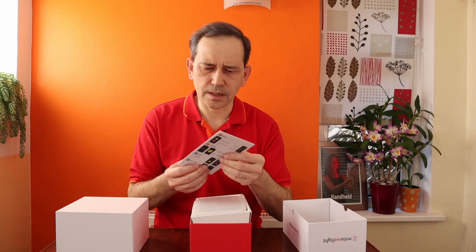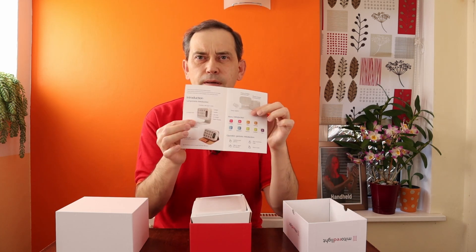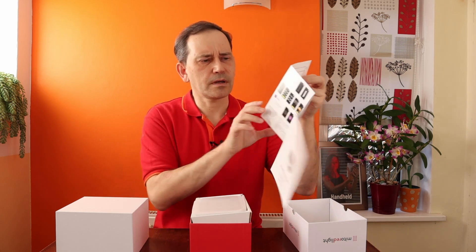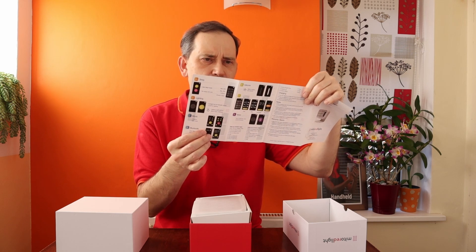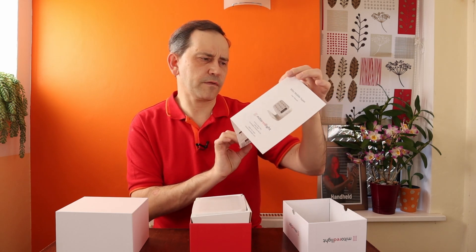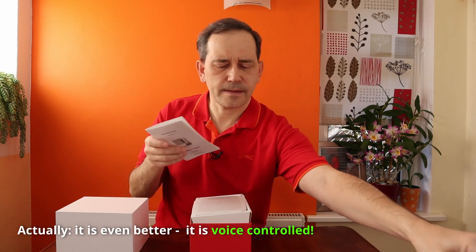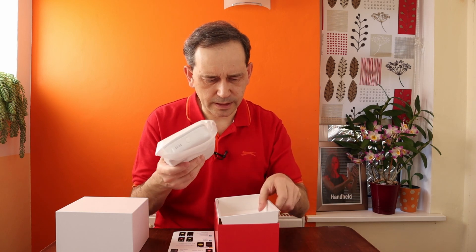Here we've got the instructions, and from the first look I can see that this light can be operated by a mobile phone app. Then we've got the light itself.